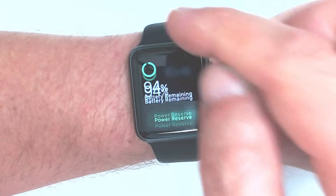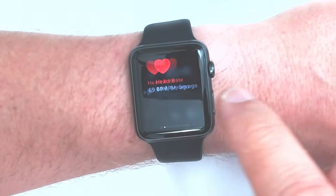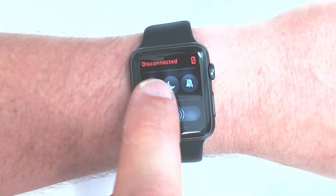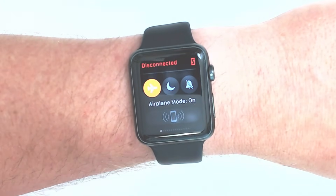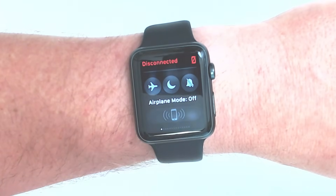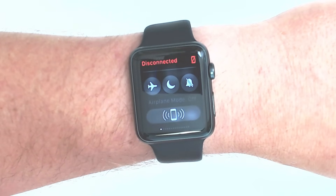So just from this screen, slide up from the bottom, and then slide all the way over to the left until you get to the point where it says it's disconnected. Turn on Airplane Mode just for a few seconds, and then you can turn off Airplane Mode and see if it reconnects.